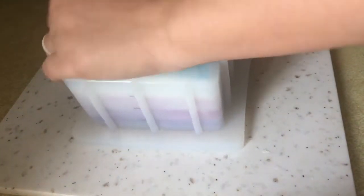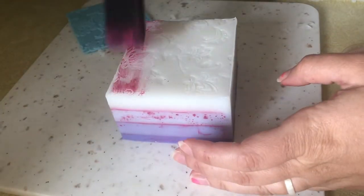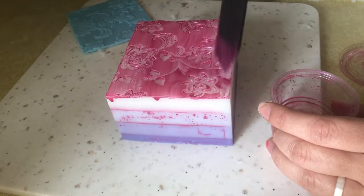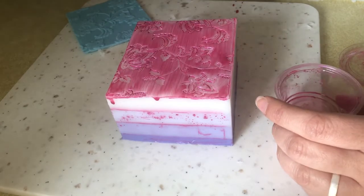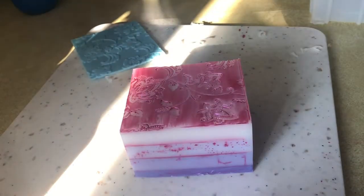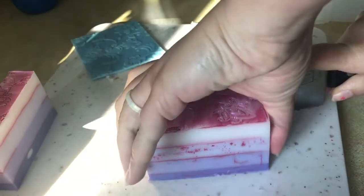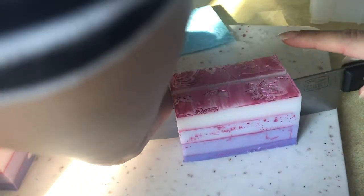After the soap had been sitting for about three to four hours I went ahead and popped it out of the mold. It was a little tricky because part of the mat got stuck, but once I got it out I painted the top with the mica solution. My brush was still pretty wet so I didn't add extra rubbing alcohol — I just stirred it in the container, applied it, and cleaned up the edges. Then I let the soap sit an extra 20 to 30 minutes to let the rubbing alcohol evaporate off the top so the mica wouldn't bleed through to the other layers.